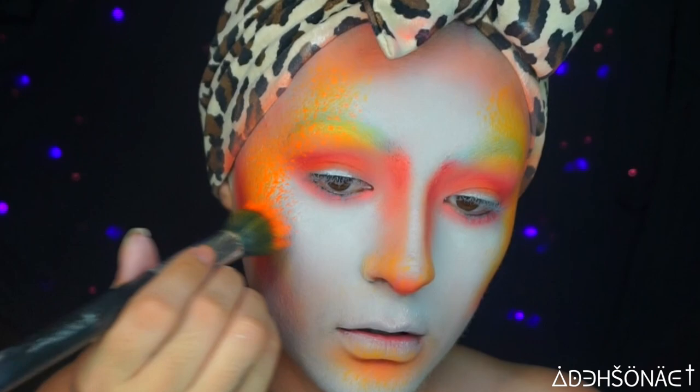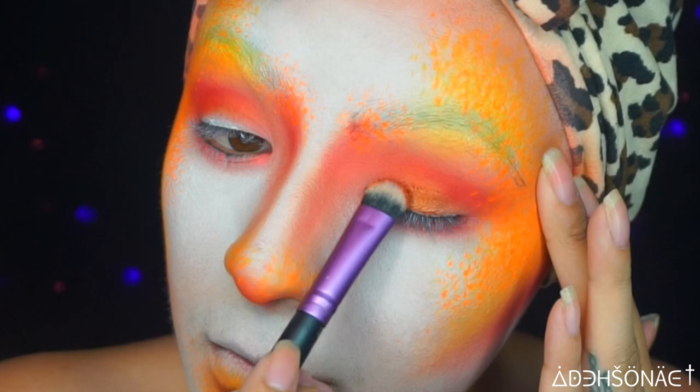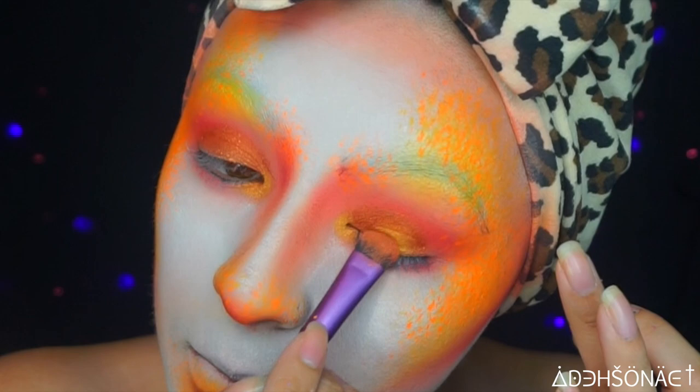For the lid, we're gonna use Sugarpill shadow in Pumpkin Spice — I'm just gonna pack this on the lid itself. For some added highlight on the lid, we're gonna use House of Beauty shadow in Apollo.